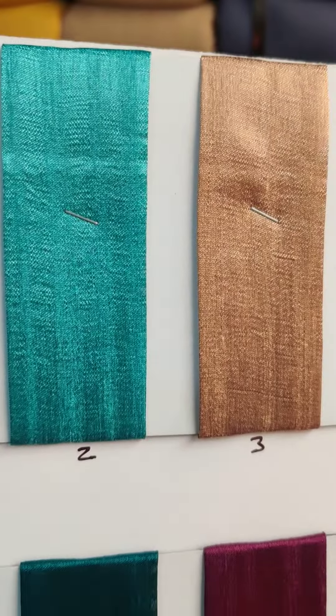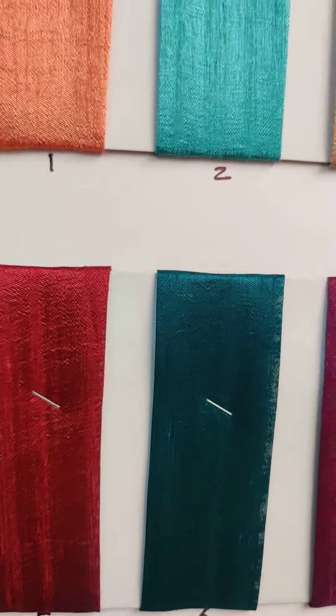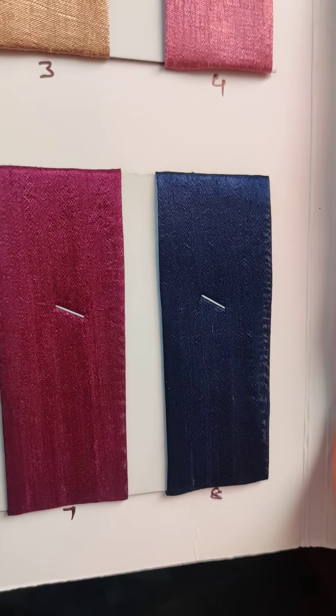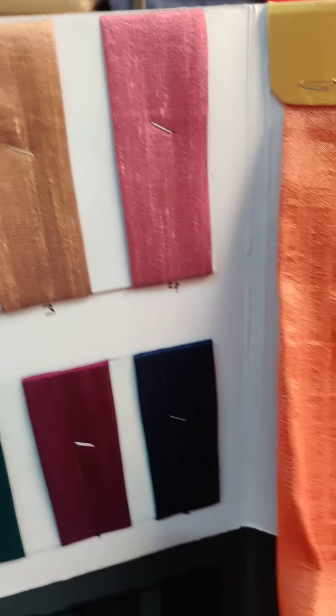It is a rust. It is a blue-key tone. It is a light brown. It is a false color. It is a mauve color. It is dark maroon. It is a teal color. It is a false purple color. And it is navy. So all are festive season colors.